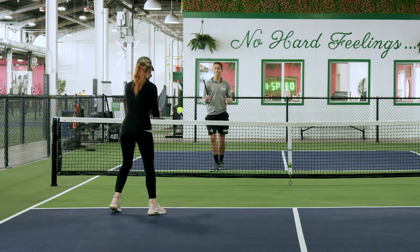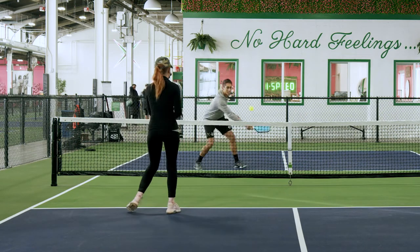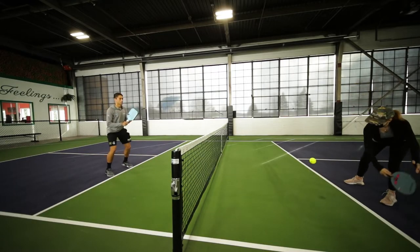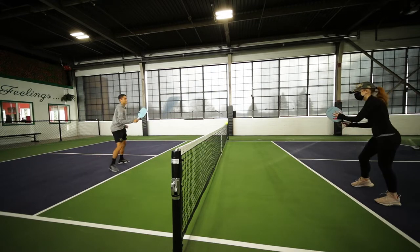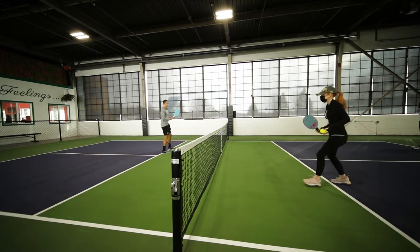First off, we're going to start out by dinking straight ahead. Now let's go cross-court a little bit here.